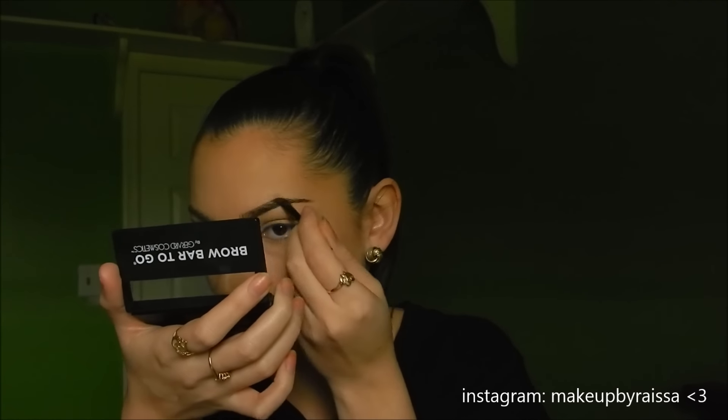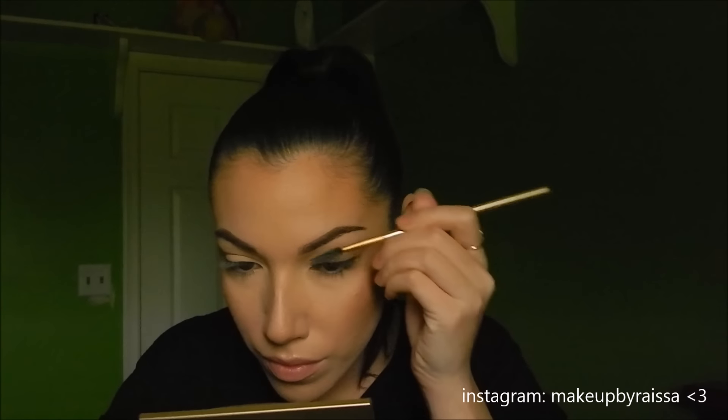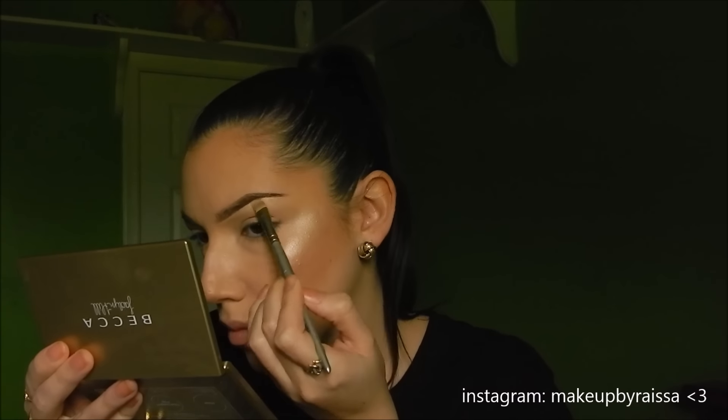Now I'm filling in my eyebrows, using a spoolie to brush my hairs all in the same direction. I'm grabbing my Gerard Cosmetics Brow Bar in Medium to Ebony — I use the lighter shade of the two. First I apply some of the wax from the palette to set all my hairs in place. I really feel like using the wax makes a huge difference in how the powder adheres to the brows — I'm obsessed with it. I sped through this part since my technique hasn't changed. I'm also taking my MAC Studio Finish Concealer in NC20 to carve out the bottom of my brows for a defined, sharp, clean look.